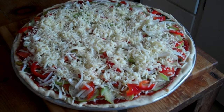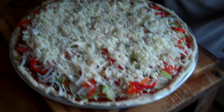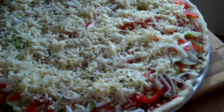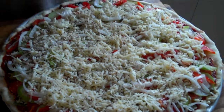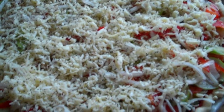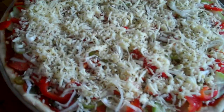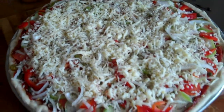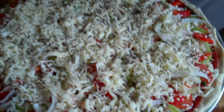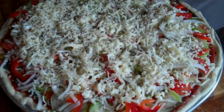Dried basil leaves on top for a little extra flavor and a little presence to it. And some more oregano — it's already in the sauce, but I couldn't make it look like that. And this is from somebody's garden, so you have to look for bugs and tiny little sticks.